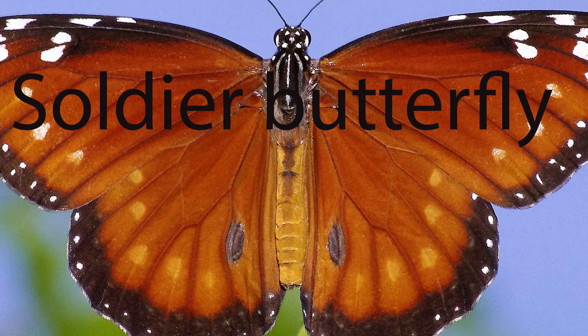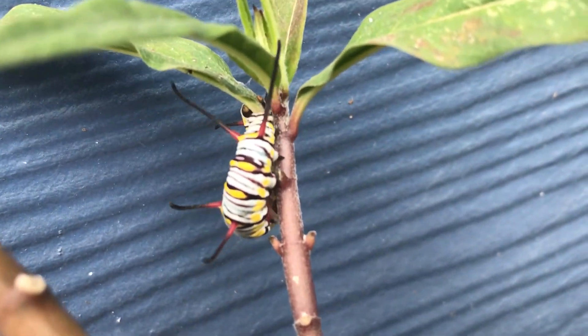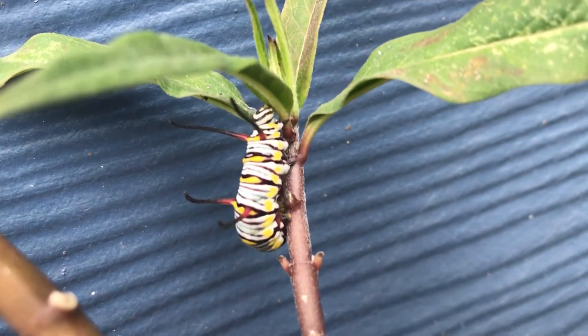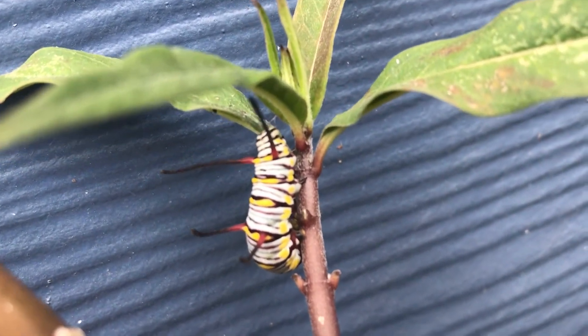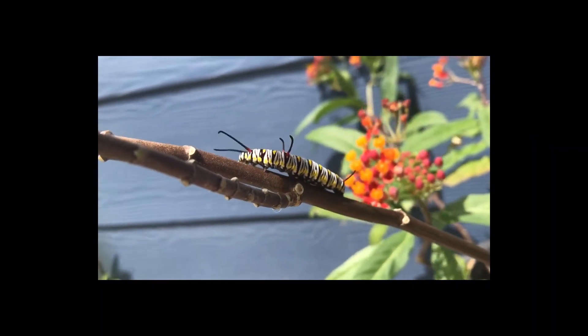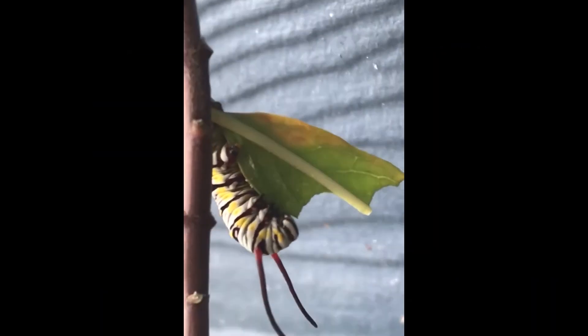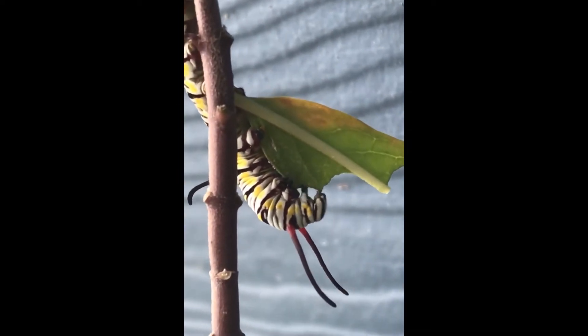That's what we're going to talk about today. The queen butterfly, like the monarch, lays its eggs on the milkweed plant, which is known as a host plant. Within six days, those eggs hatch. The caterpillars spend between two and three weeks gorging themselves on milkweed leaves, which contain chemicals that make them taste bad for potential predators.